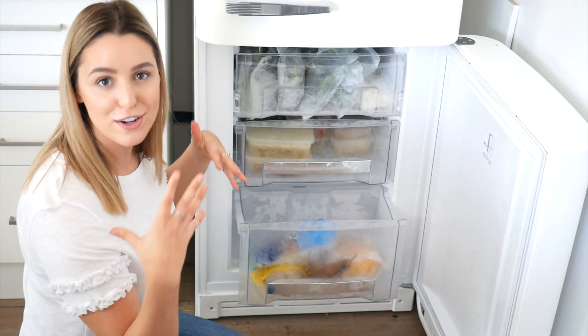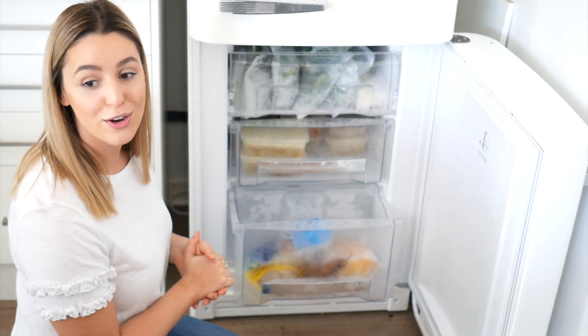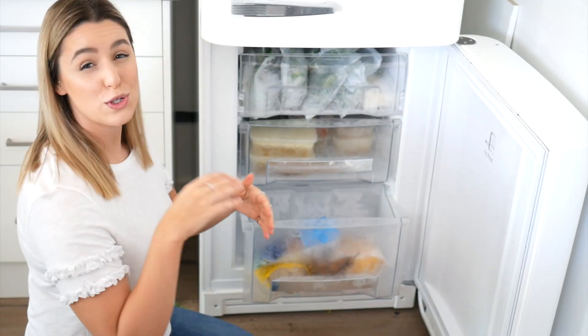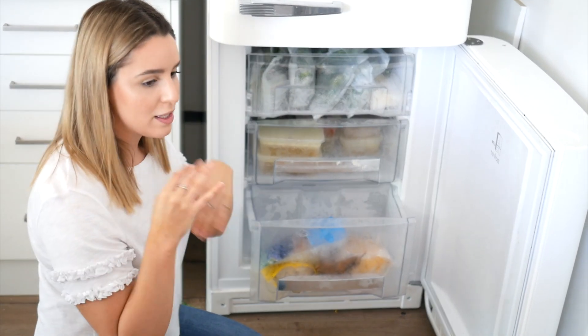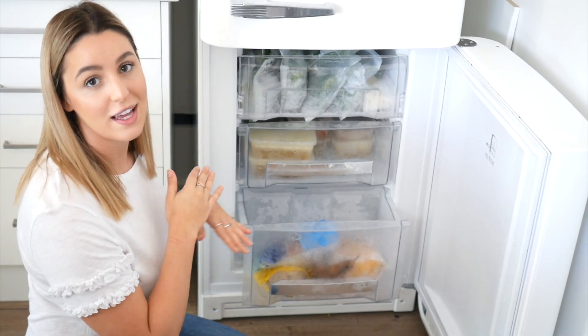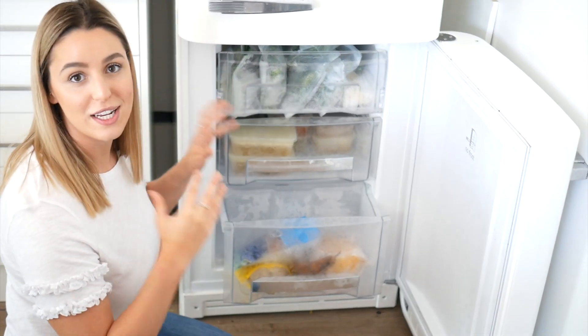Next up is my frozen fruit drawer. I've got strawberries, bananas, blueberries, mangoes — basically anything I can find I pop in there. If strawberries or blueberries are on sale and you want them fresh, grab them, cut them, wash them, chuck them into Ziploc bags, and pop them in the freezer. They are such a money-saving tip and really easy and delicious when you need a quick smoothie. And that's my freezer done.